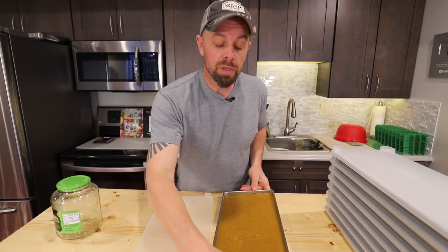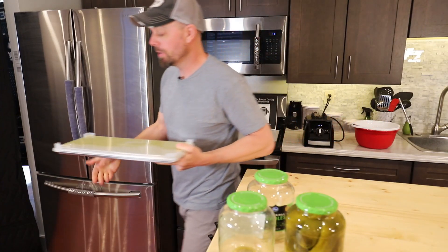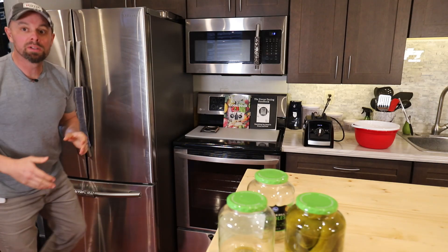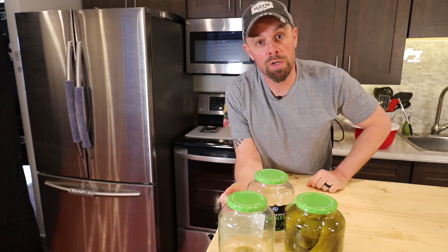And that is all there is to it. I'm going to put this in the deep freeze for about 24 hours. I like to get liquids completely frozen before going into the freeze dryer. We'll let this do its thing overnight, put it in the freeze dryer tomorrow, and I will meet you in the freeze drying room.